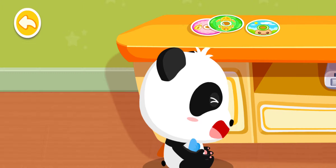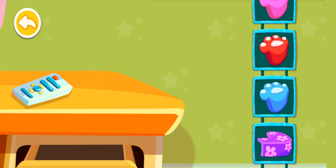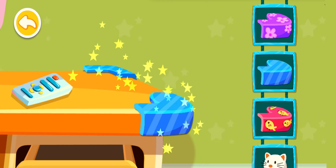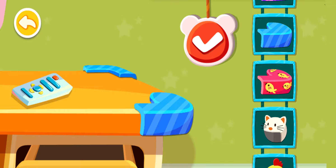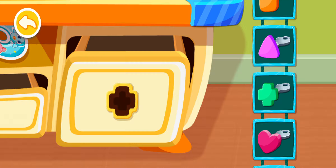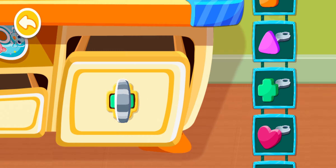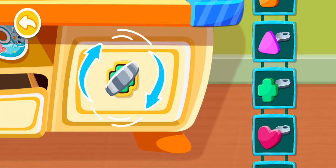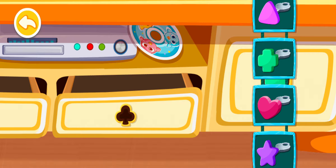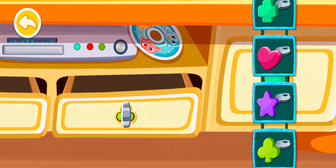Don't play with the drawer and be careful of the table edge. Pick a table sticker that you like. Pick the right key to lock the drawer. You're doing great! Great job!